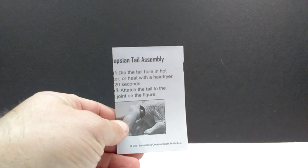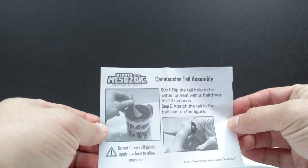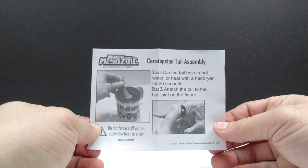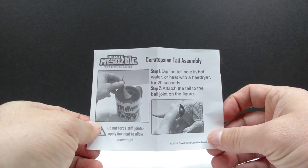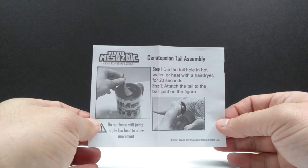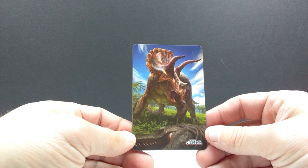Inside the box, on top of your Ceratopsian you get a slip that tells you how to assemble the figure — including how to apply the tail. It basically tells you to heat the tail with hot water or a hairdryer to make the material more flexible, which makes it easier to put the model together without breaking anything. This also works for loosening stiff joints.